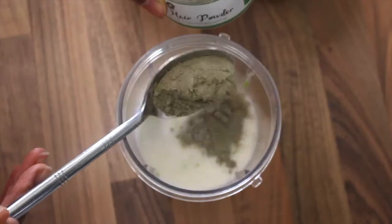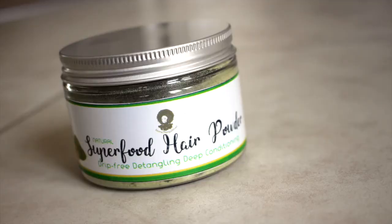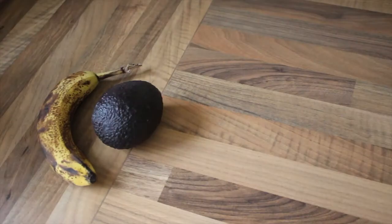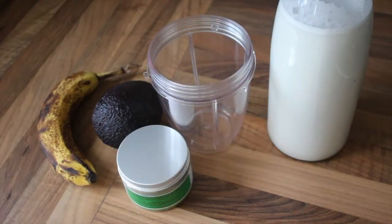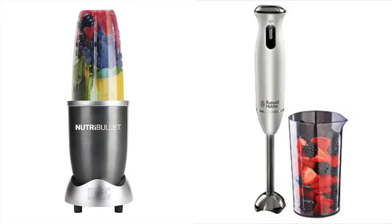Introducing our superfood hair powder for your own DIY drip-free detangling deep conditioner. You will need one banana or half an avocado, milk or water, the powder, and shea gold which is optional. You can use a hand blender or a blender like the Nutribullet — either one will work.